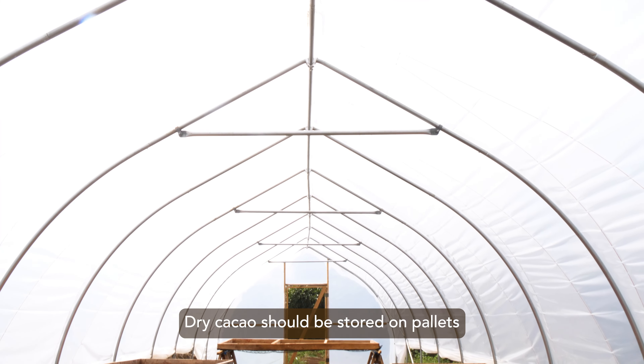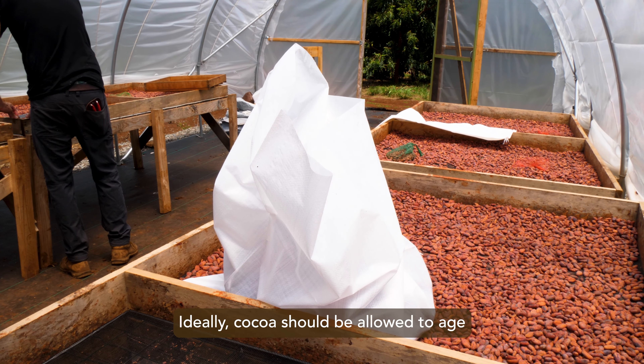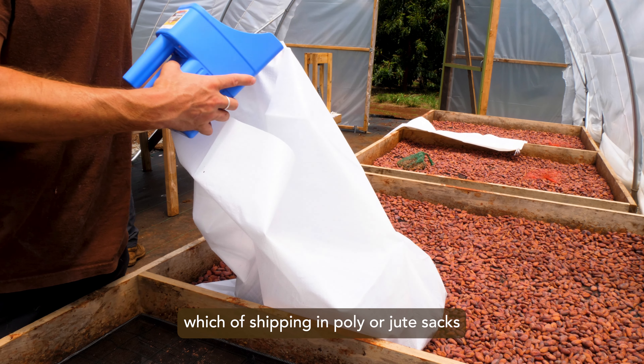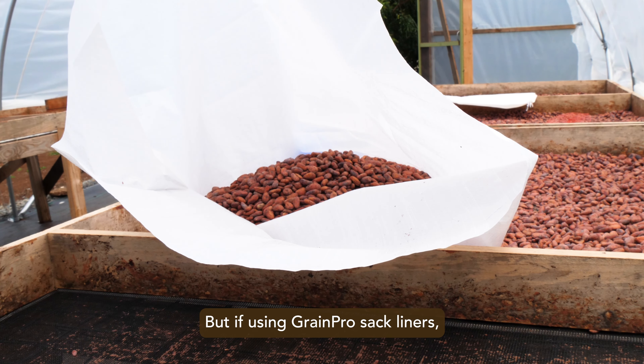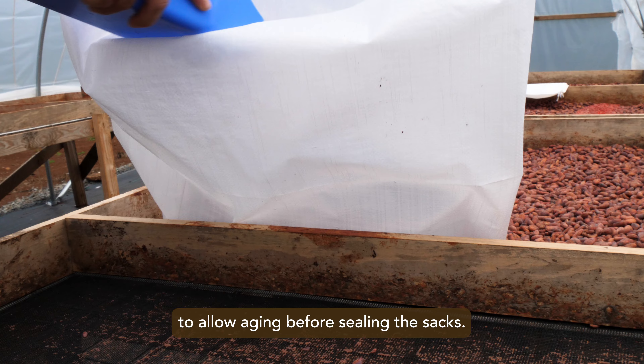From the fourth day onwards, exposure can be all day until the moisture content reaches 7 or 7.5%. Dry cacao should be stored on pallets in a well-ventilated warehouse or storage shed. Ideally, cacao should be allowed to age or breathe for 2–3 months, which if shipping in poly or jute sacks will happen incidentally during shipping and receiving. But if using grain pro-sac liners, it's critical to allow aging before sealing the sacks.